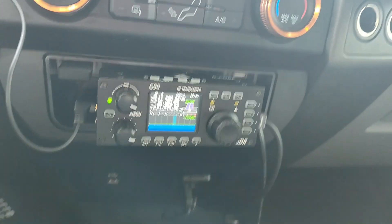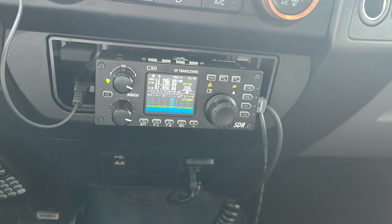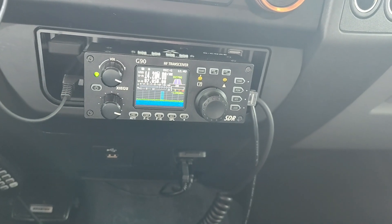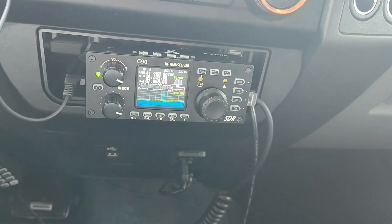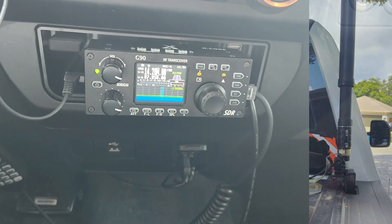Good morning YouTube, this is Kilo Echo 4 Echo Victor Lima. I just thought to make a quick video on how to tune a Xiegu G90 with an ATAS 120A antenna. The ATAS 120A is a Yaesu antenna made to work with Yaesu radios, and people are asking me how to do that — it's actually pretty easy.